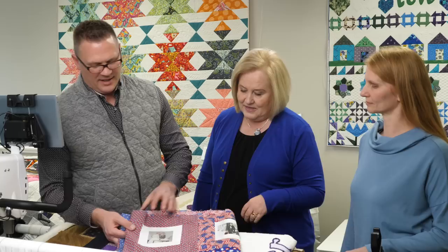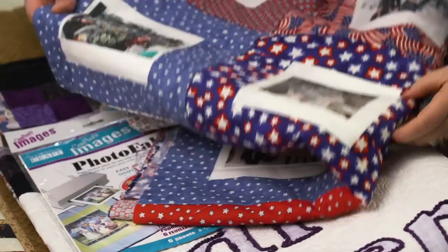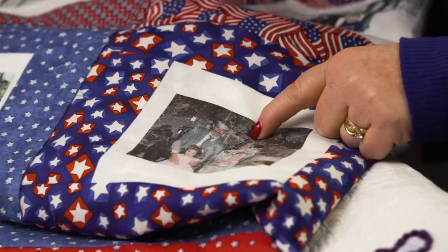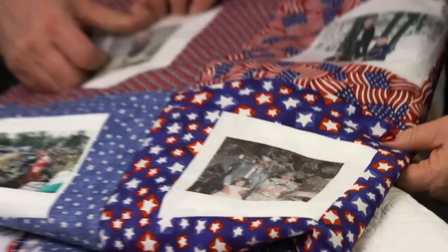This one I started for my mom and dad but never got finished, so it's still an unfinished quilt top. We have photo memories here — I printed on an iron-on sheet, cut it out, and pressed it on. It's kind of a plastic feel, and you can see where some of that plastic is coming off — there's a film that you have to peel off each one.